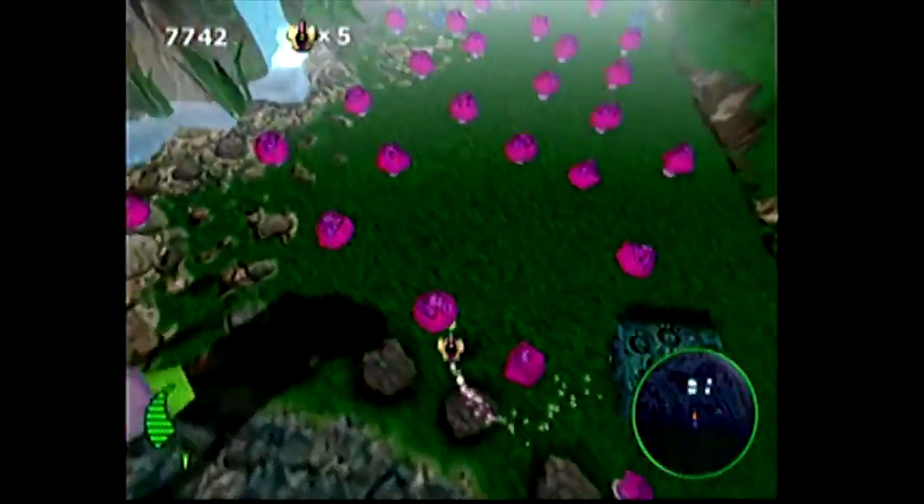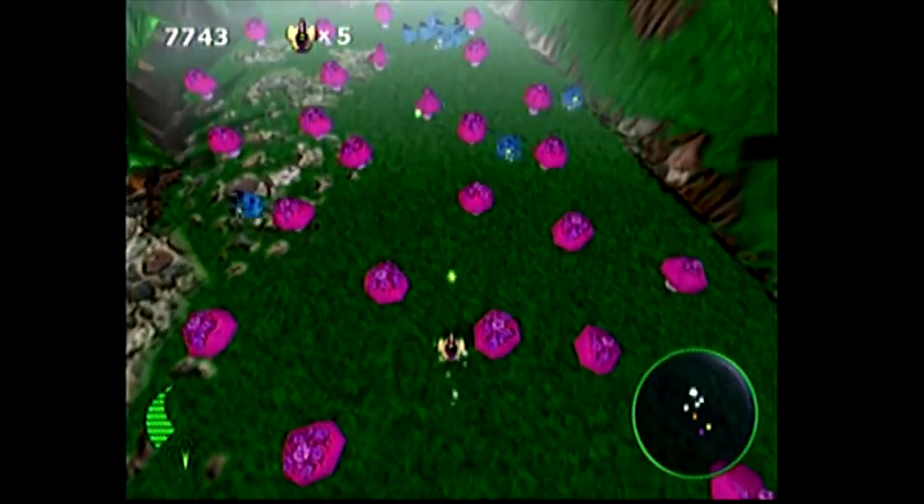A few years ago, they did some modern takes on Centipede, such as this game for the Dreamcast. Now this added some adventure elements, some different perspectives. It's not a pure Centipede experience like Centipede Recharged is. Centipede Recharged is very old school, and I'll get to that in a minute.